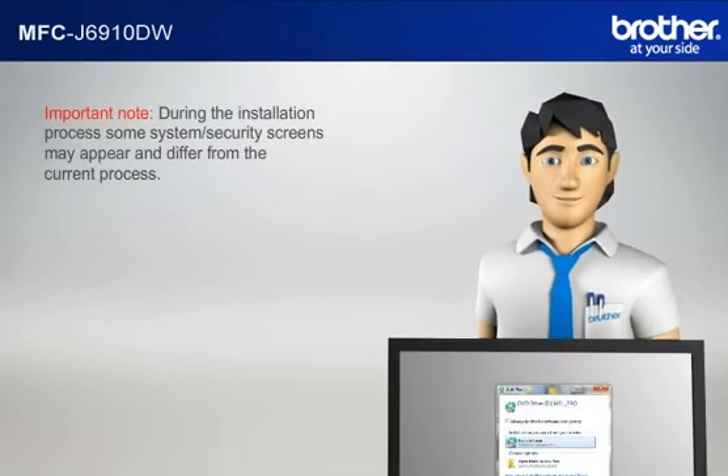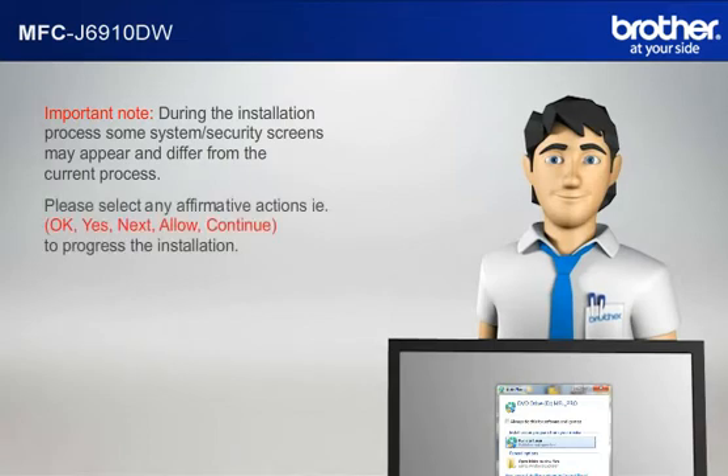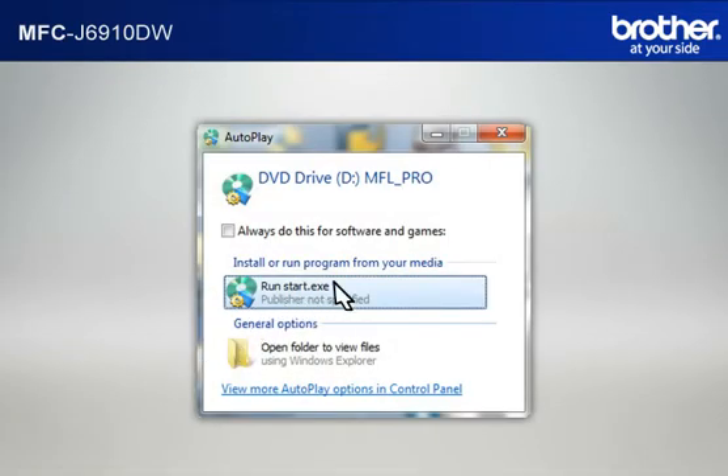Important note: during the installation process, some system security screens may appear and differ from the current process. Please select any affirmative actions — for example, OK, Yes, Next, Allow, or Continue — to progress the installation. Click on RunStart.exe in the Autoplay window.